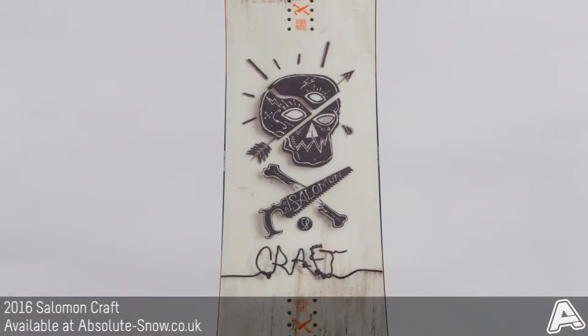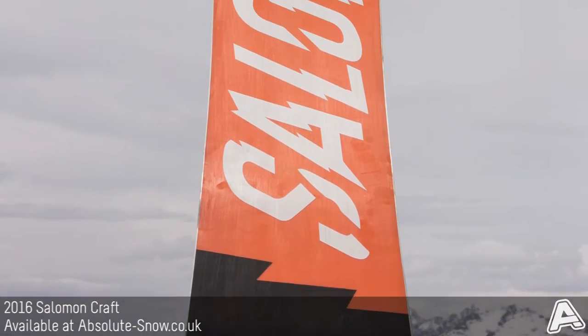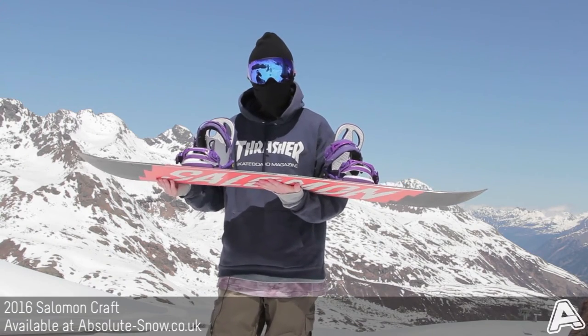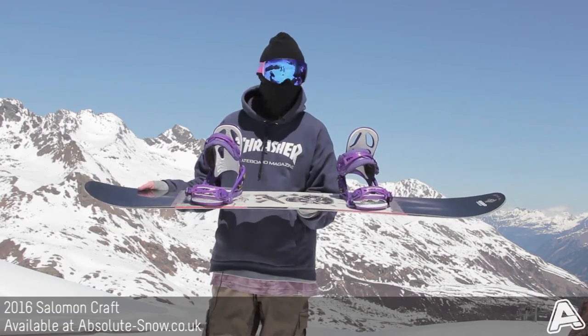This is the Salomon Craft for 2016. It's their all-mountain freestyle park board. It's a true twin shape with medium flex. The camber they feature is a rock out camber, so it's flat between the bindings, camber underfoot near the binding, and it's rocking out to the tip and tail. So it's going to give you a nice playful feel, but real nice and stable still.